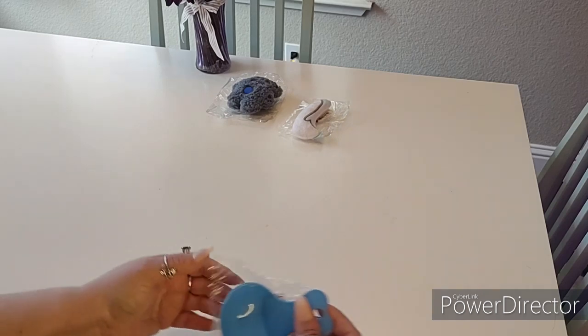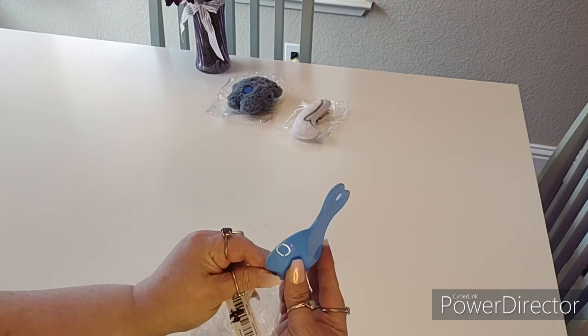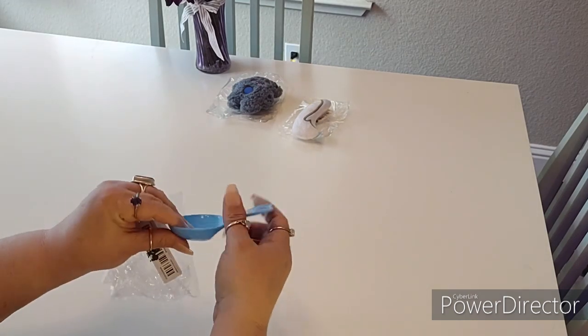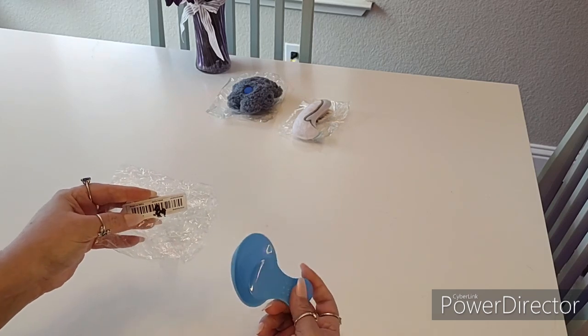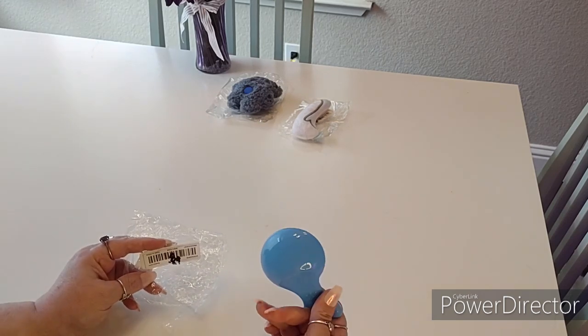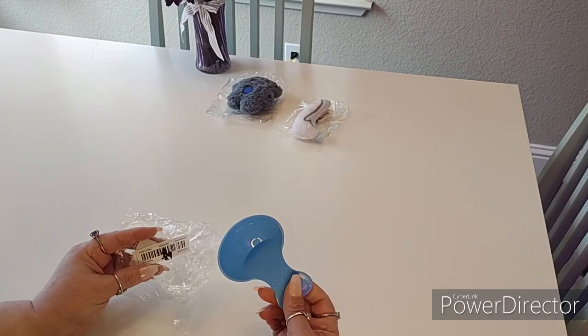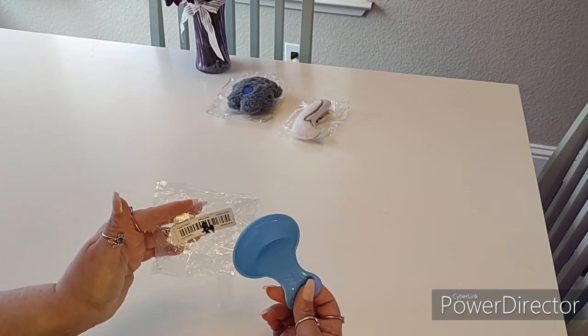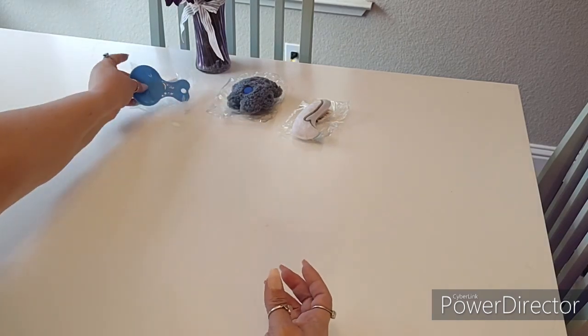Then I found this pet scoop. It has a bowl-like appearance — I got this for her food scoop. She's been using my favorite scoop, so I got this one to put in her bowl and then I get to have my favorite scoop back. This was only 89 cents. They had different colors and I chose blue.